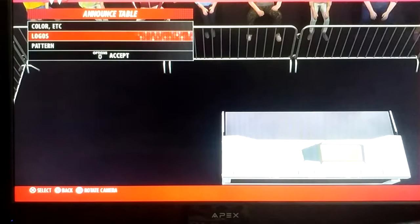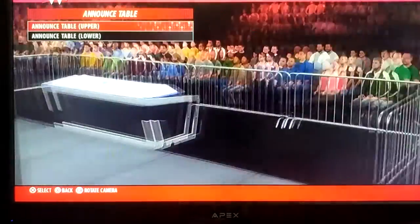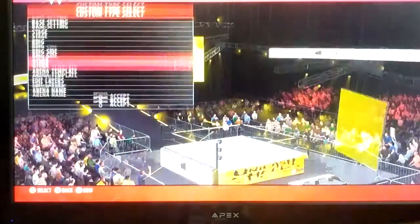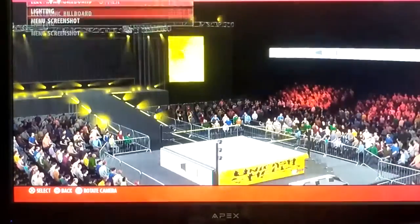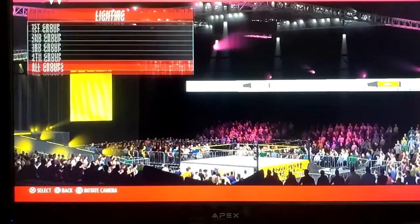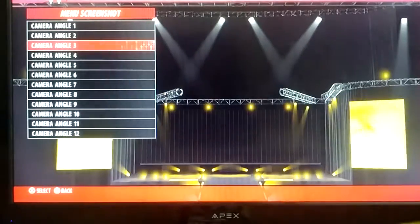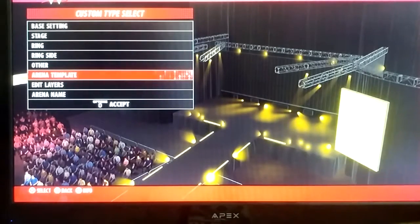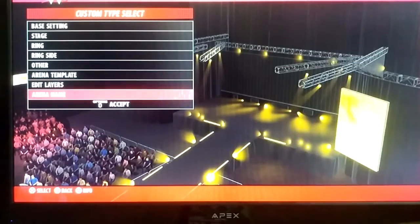Once you guys have seen this video, that's pretty much what it looks like. And that was the electric billboard, which has the logo on there as well. Lighting is kind of normal, nothing different. And the main screenshot is honestly this one. We didn't use the green template, and that was pretty much it.